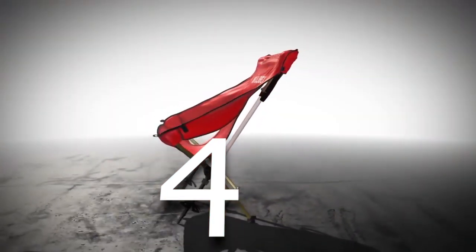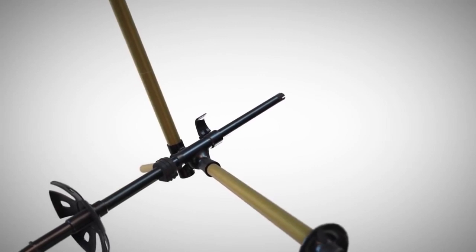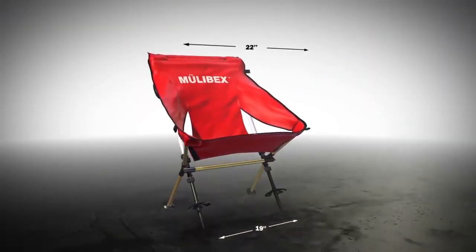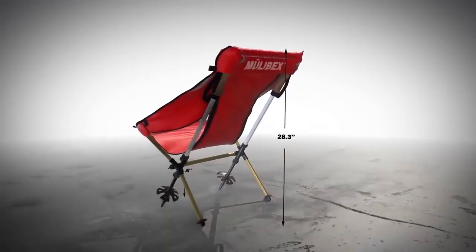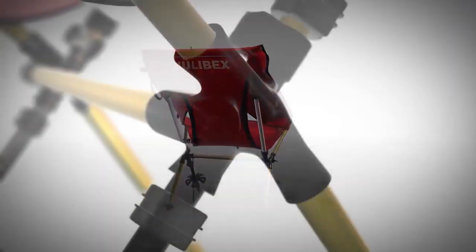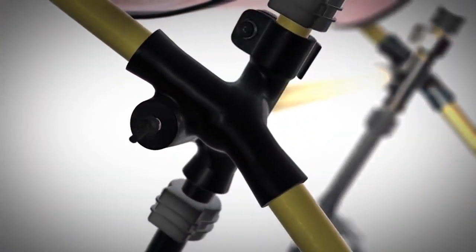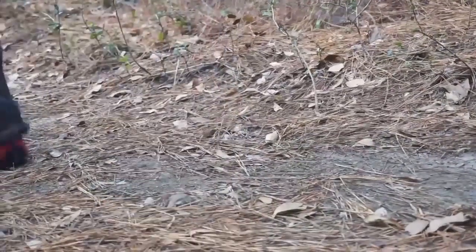Developed by an aerospace structures engineer, the Mulevex mule chair uses an ultralight frame that locks onto a pair of trekking poles and covers it with a fabric seat. Weighing a mere 1.2 pounds, it is extremely lightweight, yet its unique features, use of aerospace grade materials, and injection molded composites provide excellent comfort, durability, and stability. This patent-pending technology allows you to carry less weight overall without sacrificing any comfort.